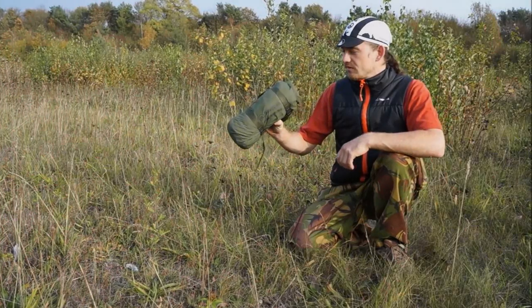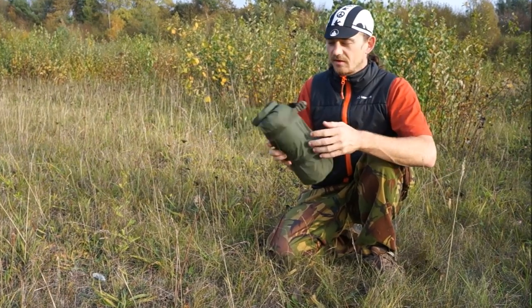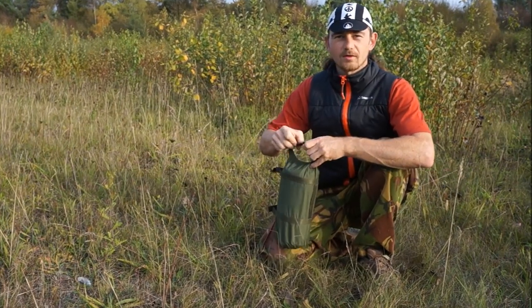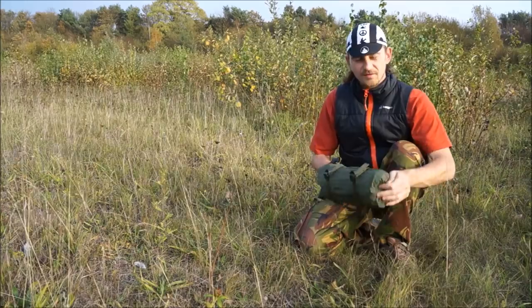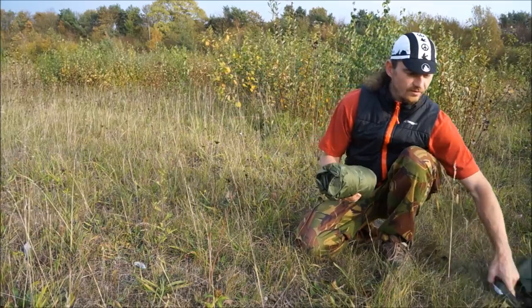The first thing you'll notice is this nice little case here. It's got some winching straps so you can cinch it down effectively and a nice little dry bag comes with it. It's very compact and I highly recommend these as the material is really good.